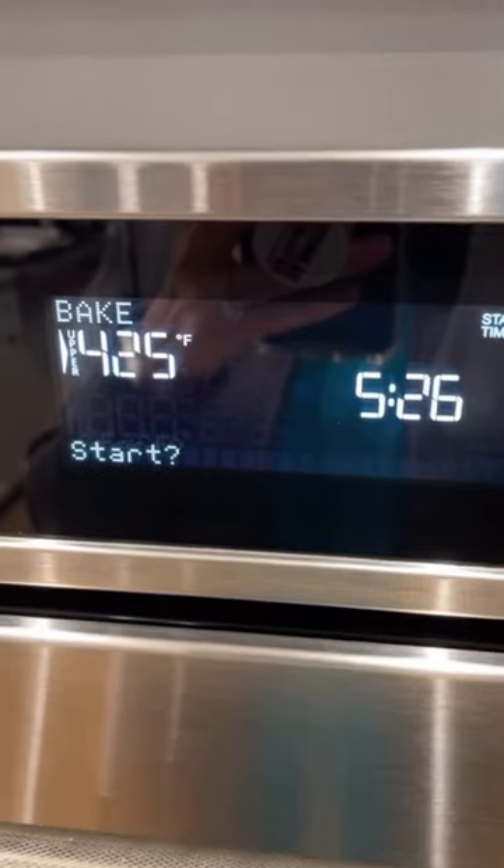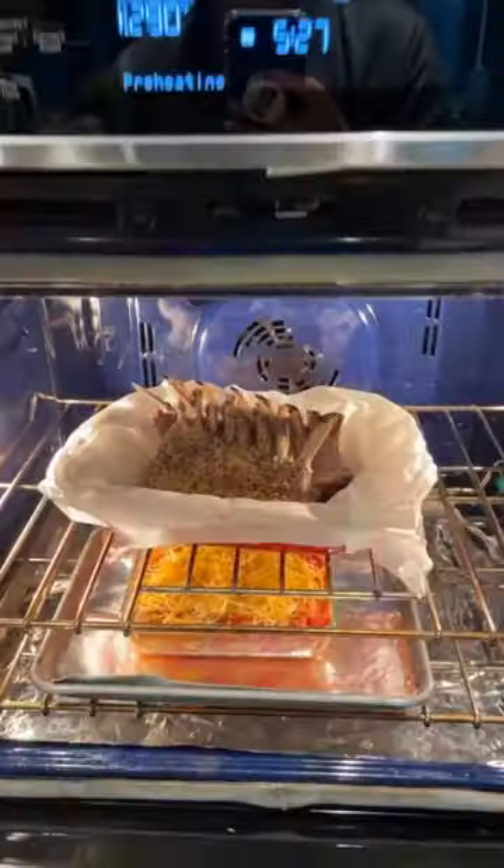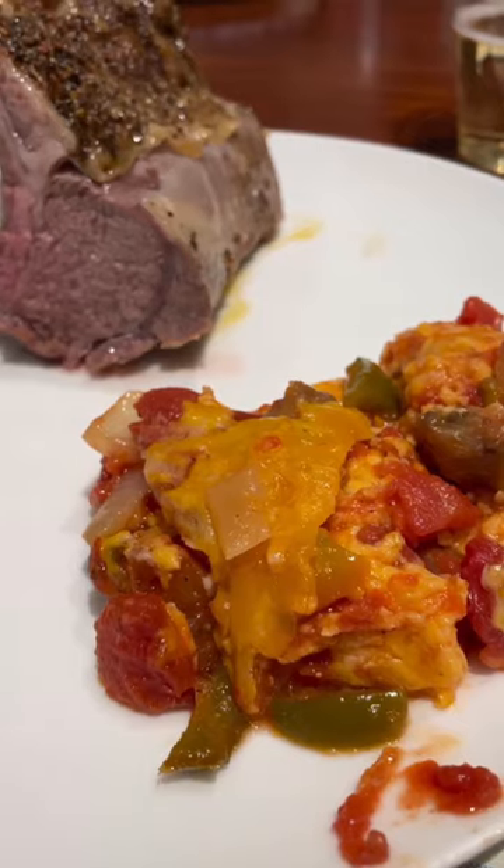Here I have some eggplant casserole. Once it's finished, I'll increase the temperature to 425 and place it in the oven for about 15 minutes. Then just place them on the plate together and enjoy.